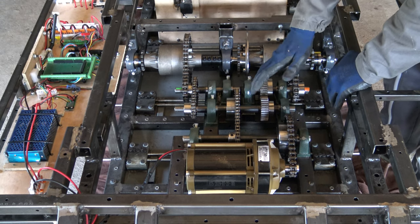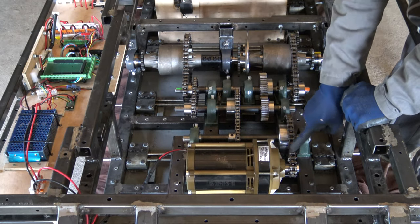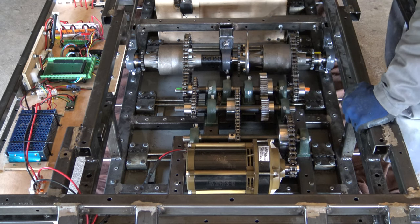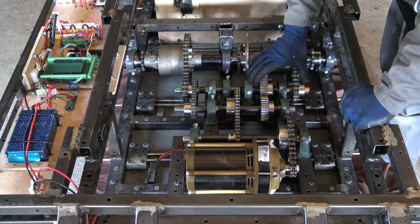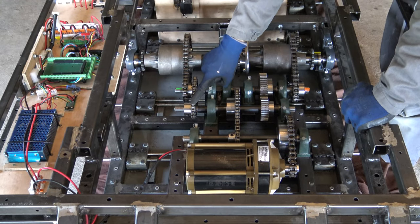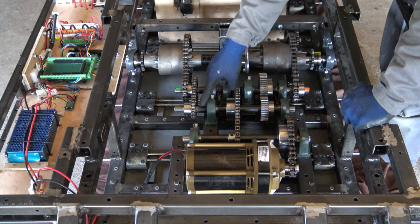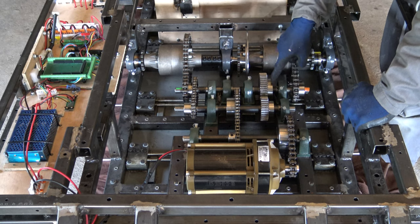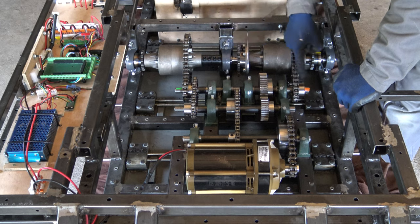Here's the steering system. This is the motor. A first stage to reduce speed and increase torque, and a similar second stage right here. These are the two output shafts. They are separated in the middle and rotate in opposite directions. On the first one, I used a roller chain to keep it rotating in the same direction, whereas on the second one, I used cogs to invert the rotation direction. These two sprockets will rotate at the same speed but in opposite directions.